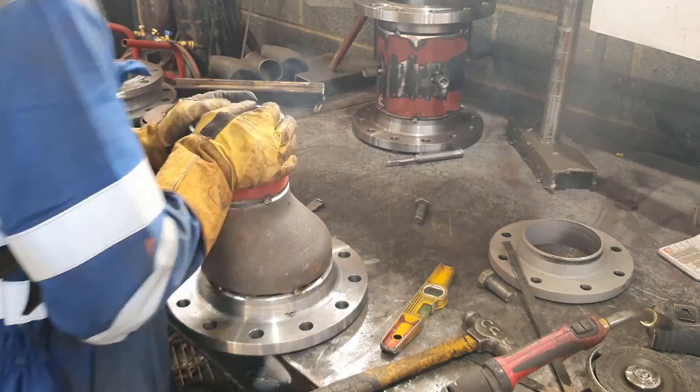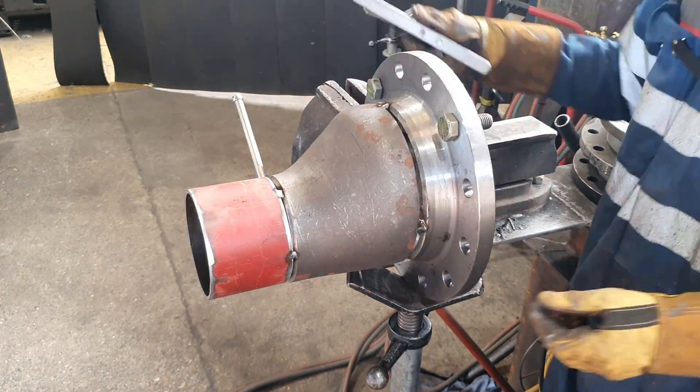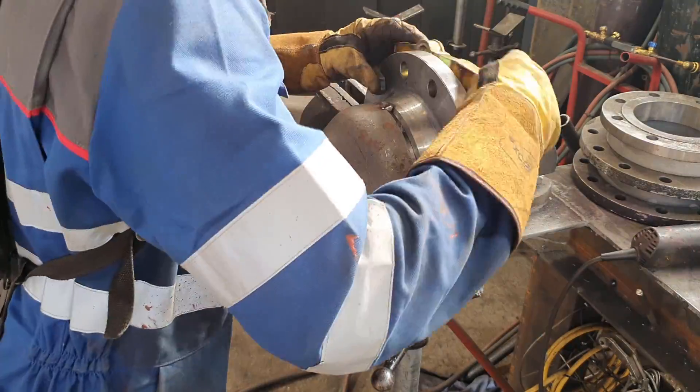There we go — now it's all square, all tacked up, ready to move back to the vise to put the final flange on. I believe this one's got a socket as well.